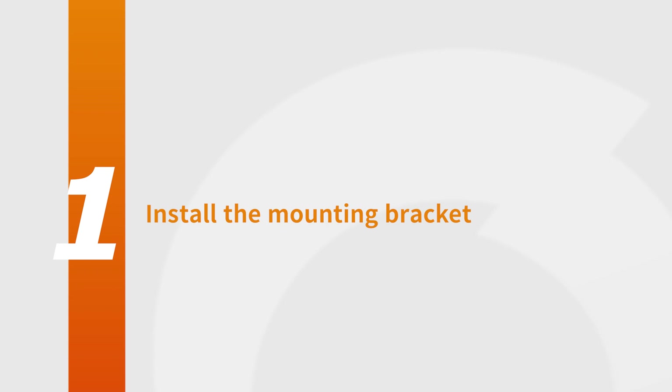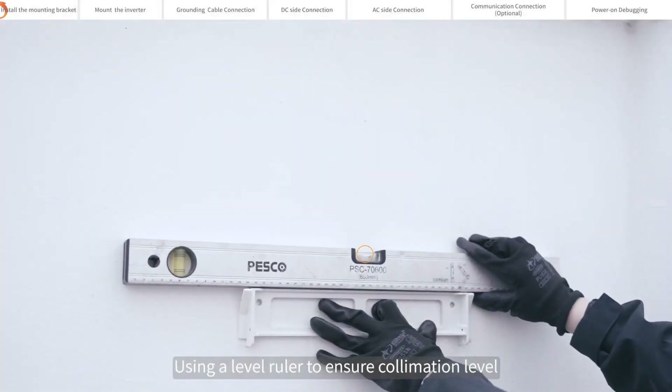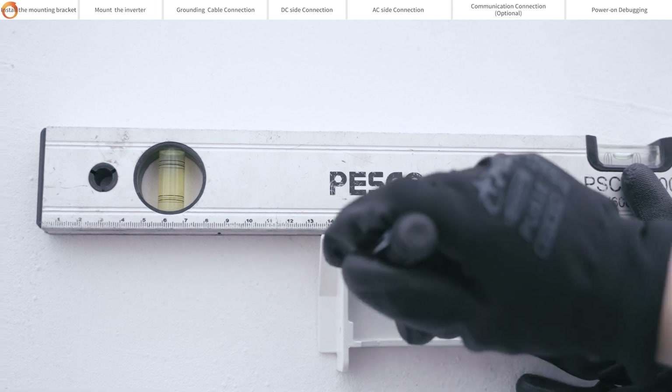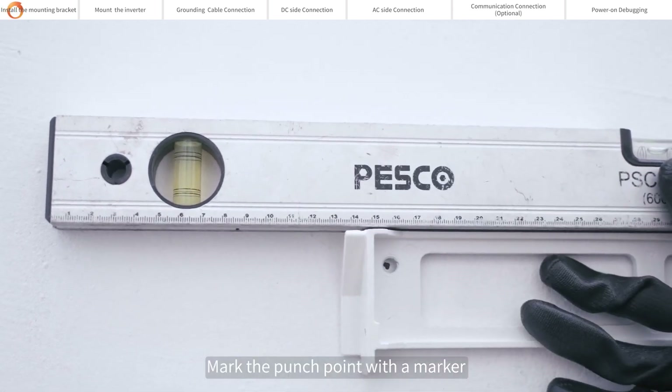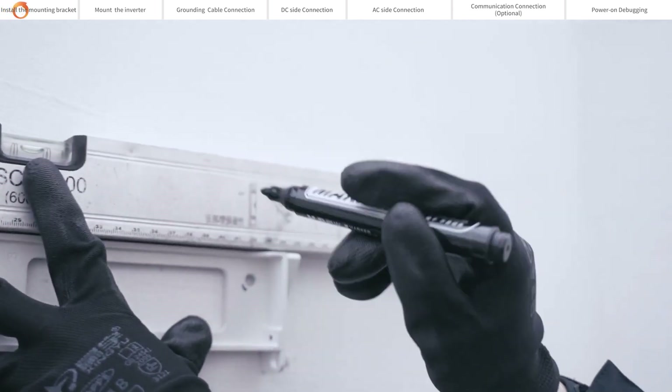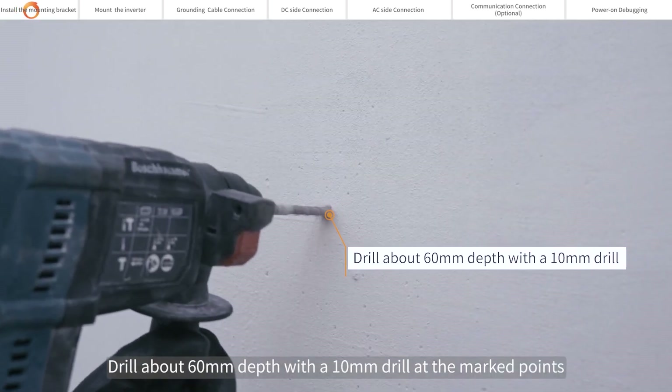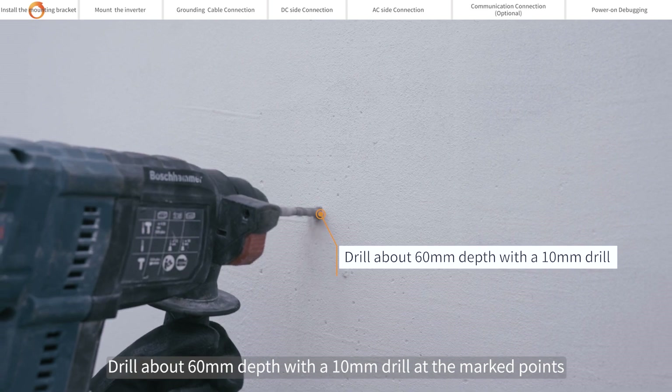Install the mounting bracket. Using a level ruler to ensure collimation level after determining the installation position of the back plate. Mark the punch point with a marker.